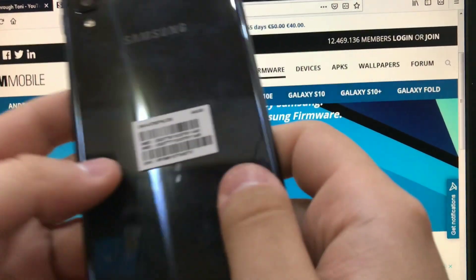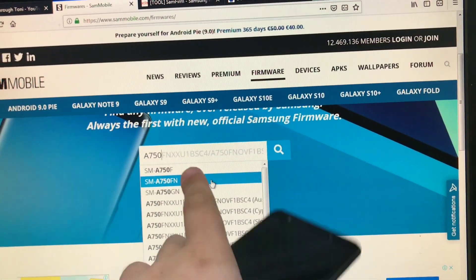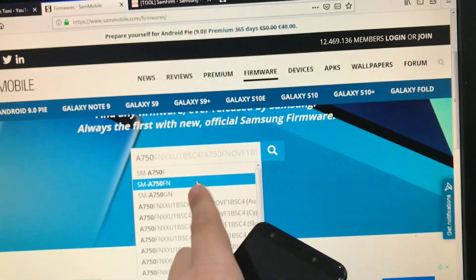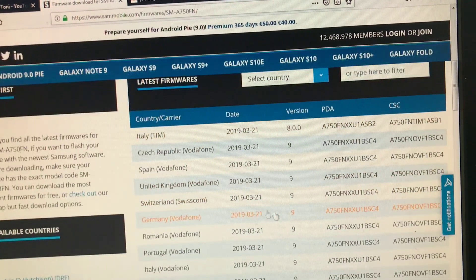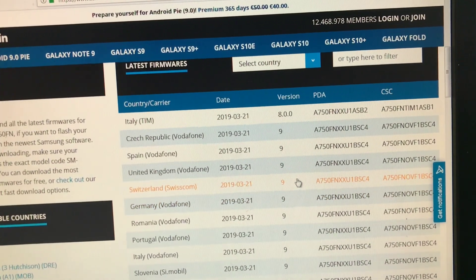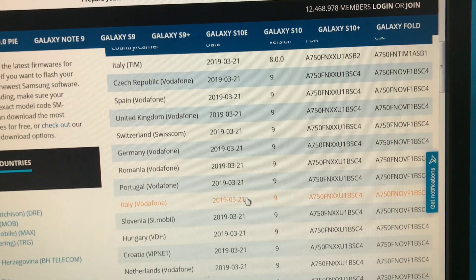Basically it's this model here, A750FN. Do not download the version F because this will not be your region. This is the region that is on the phone, FN. FN means that the phone is the European version. So we're going to search for it and we're going to see that we have a lot of updates on Android Pie, Android 9, Samsung One UI, whatever you guys want to call it. So we're going to start off by searching for the country. It doesn't matter but if you guys have any preferences you can choose.